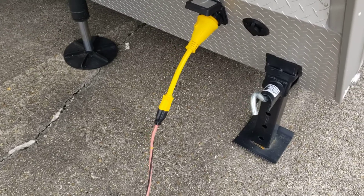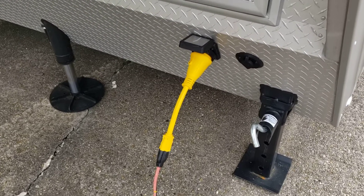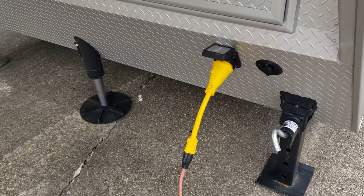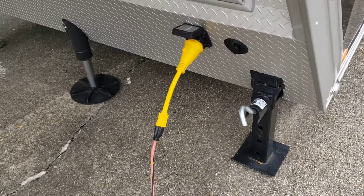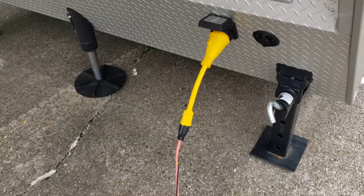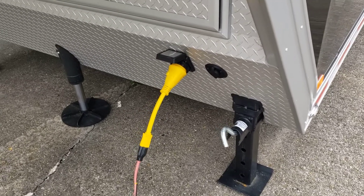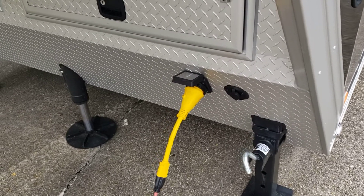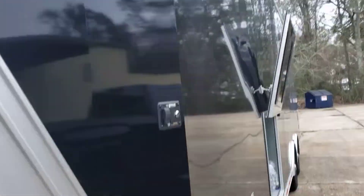Our next step is setting up the solar panels, which will allow us to get solar power and make this whole coach or fifth/gooseneck trailer self-sufficient — getting power from the sun and storing extra power in the Sun Fun Kits batteries. We'll upload that as soon as the weather gets a little better. It's a little cold today, and you don't really want to caulk stuff when it's really cold because it doesn't stick as well.